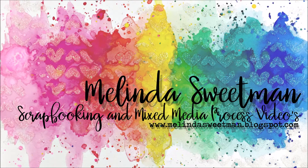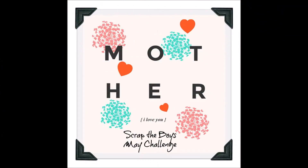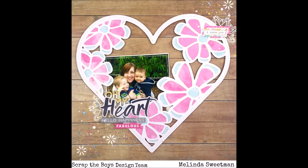Hello, my scrappy friends, welcome to my channel again today. This one's up a couple of days late — life has happened — and I'm finally onto this. This is my share for May for Scrap the Boys.